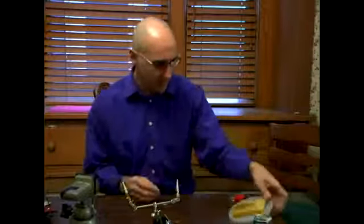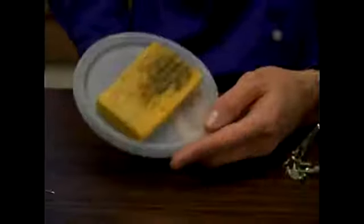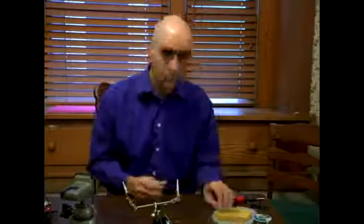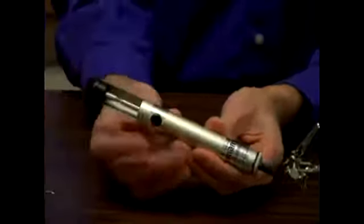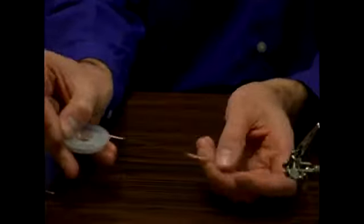You'll need a sponge. This is a special soldering sponge — it has little slits in it to kind of wipe the tip in. They have waterless ones as well. This is a solder pump, which I'll show later, to remove solder. And this is solder wick, which is also another way to remove solder. And that's the basics of the tools you'll need to solder.